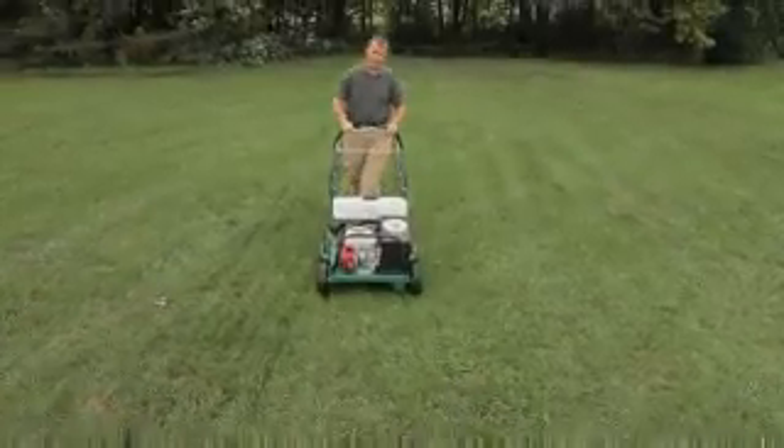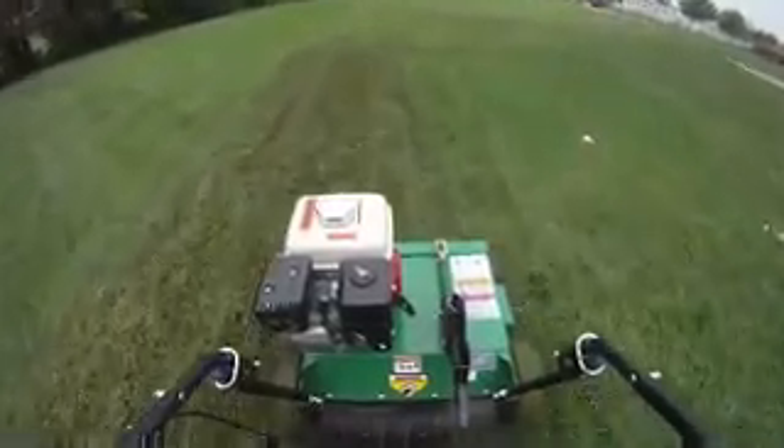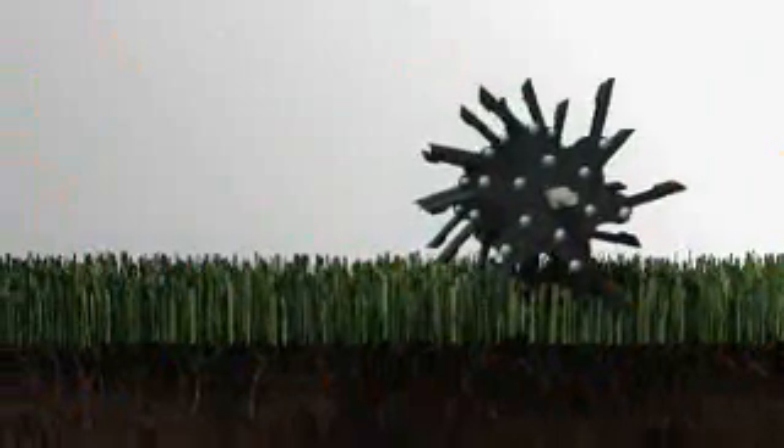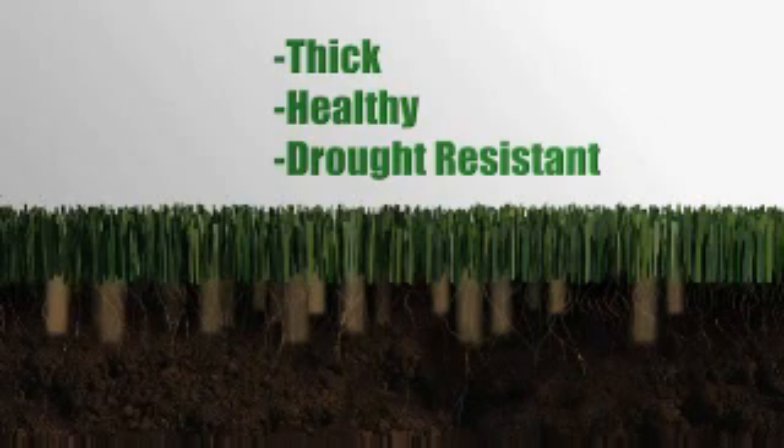The unit also has a no-tool, no-thread folding handle with inside bale and padded handle for ease of transport and storage. Once the thatch has been removed, it's time to begin aeration. The Billy Goat Aerator alleviates soil compaction by punching a core plug into the soil. This promotes deeper root growth and improves air, water, fertilizer, and nutrient flow to the turf. It's one of the best ways to maintain a thick, healthy, drought-resistant lawn. As a tip, it's recommended to water the lawn the night before aerating to soften the soil and allow core depths to 3 inches.